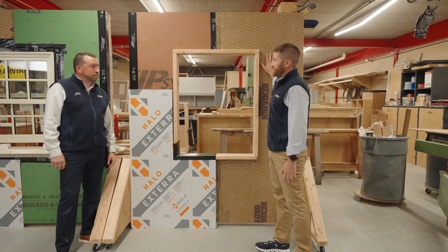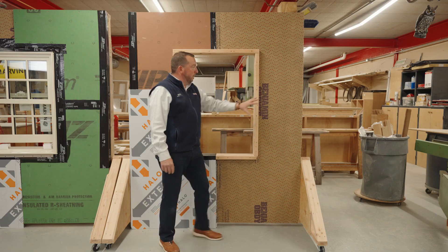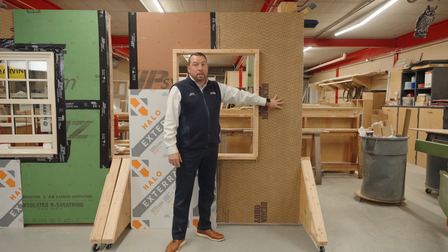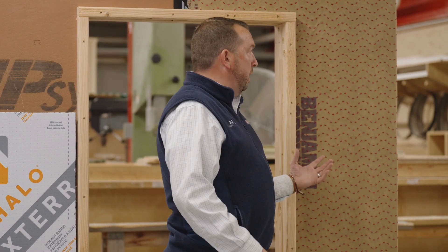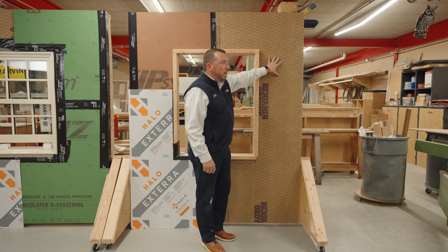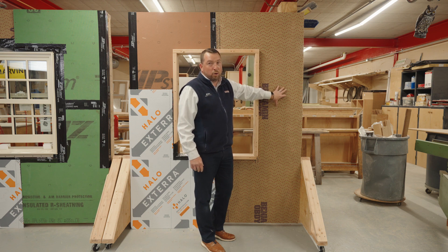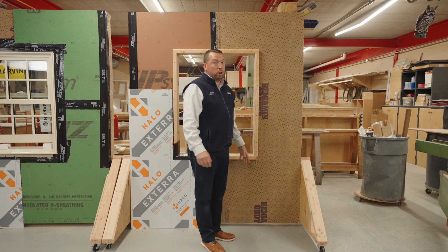We have a 2x4 wall section here. This is one of the options that we could go with. Let's start with the Benjamin Hydrogap SA. This is a great option as a self-adhered WRB, which gets all the same great properties of traditional self-adhered products, but adds a drainable layer to it, which is going to be really important when it comes to specific exterior cladding or siding products that we're going to be using.